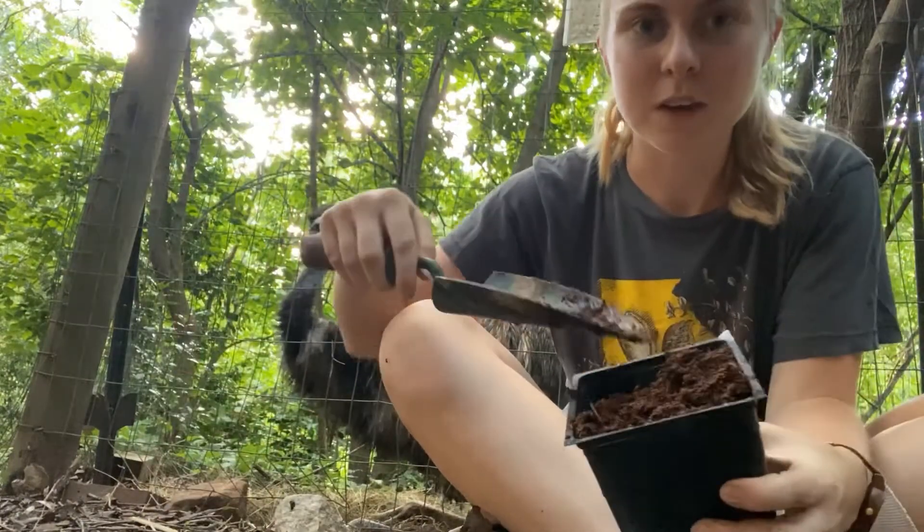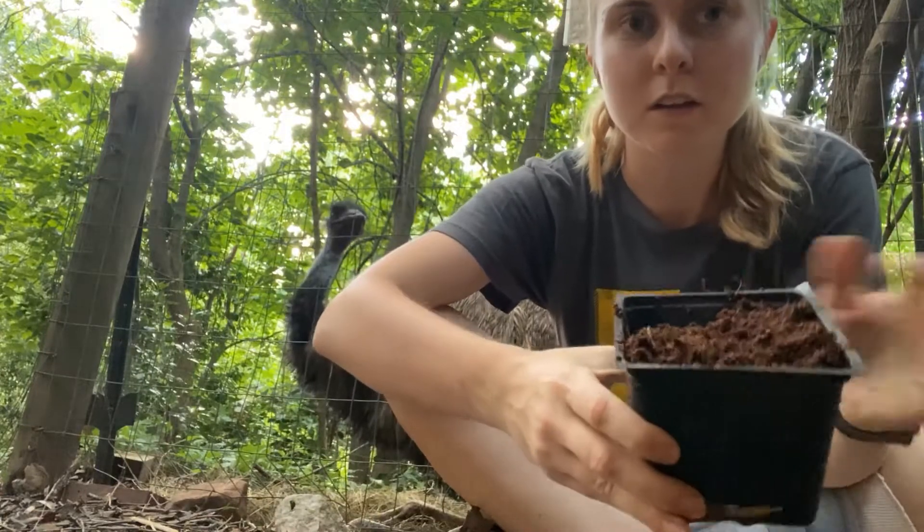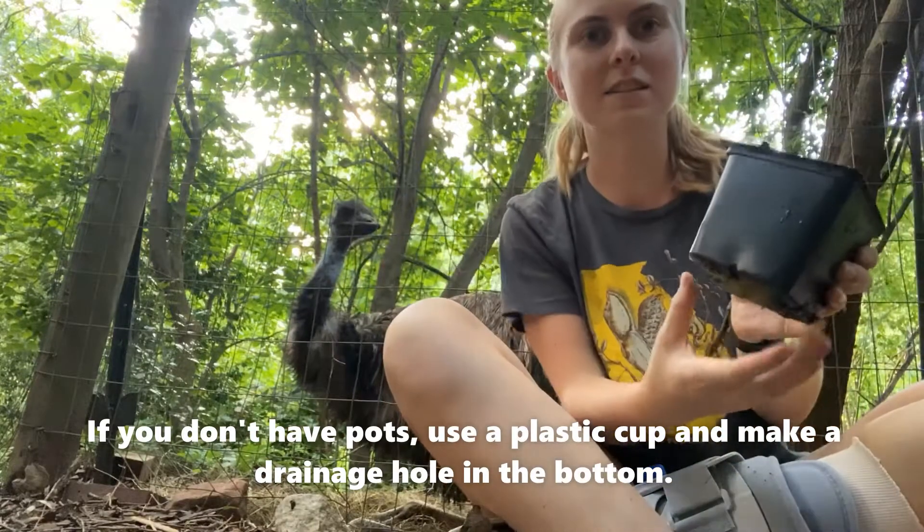The first thing I did was fill my pots up with soil. I used potting mix, and you can use any soil that you have access to.